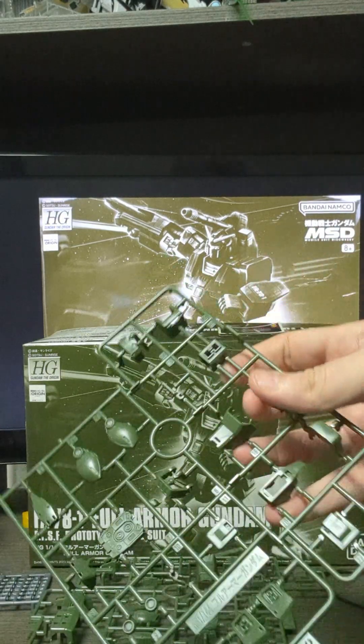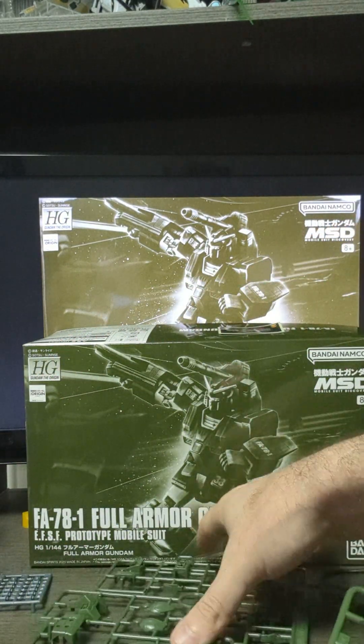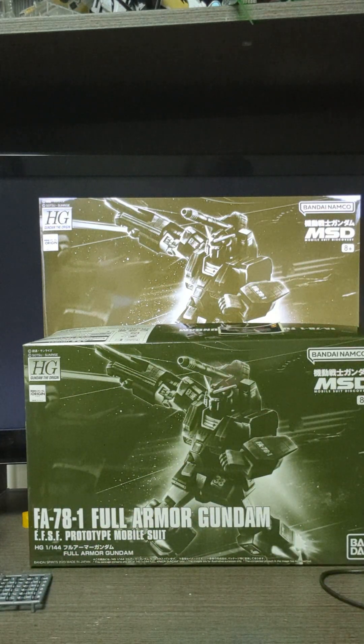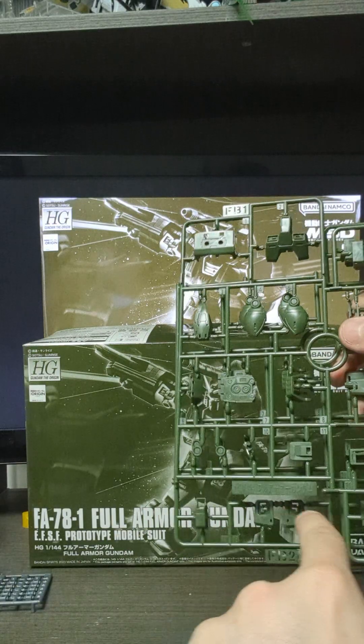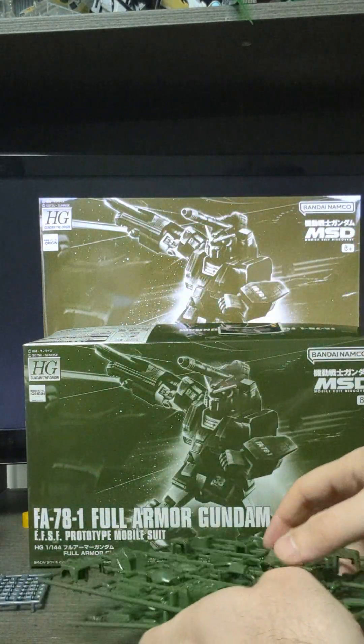The other runner is B2. This one's got the chest and the back, and this one has got the front skirt armour. That's basically it.